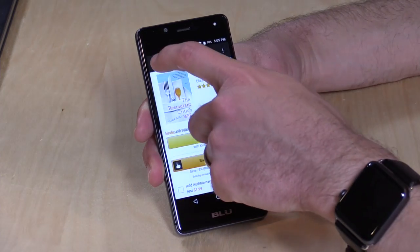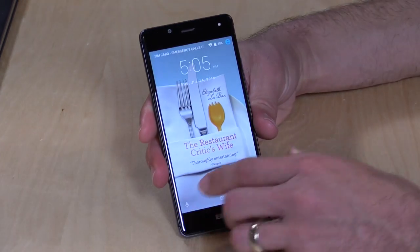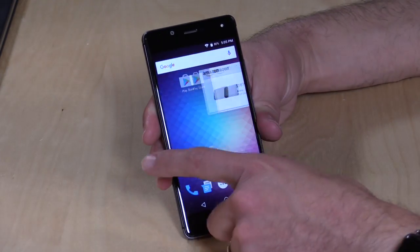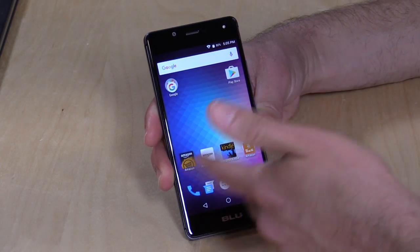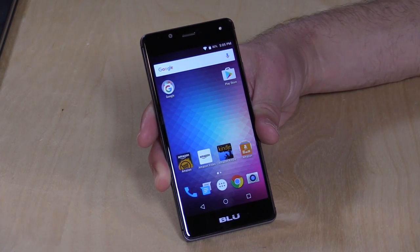The lock screen ad lets you purchase a particular book or some other item, and when you have notifications on your screen you'll see a smaller ad at the bottom. There are also ads baked into the home screen navigation, but really nothing all that intrusive. In fact, you get all your Amazon apps pre-installed with a single sign-on, and they also keep all the Google stuff running too, which we'll explore in a few minutes.